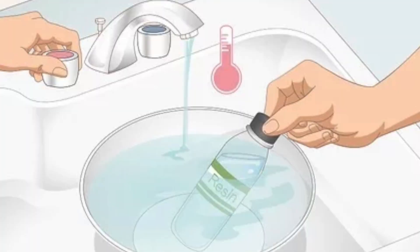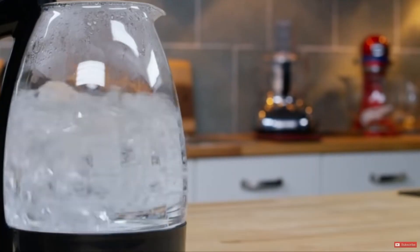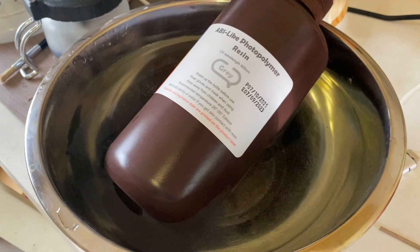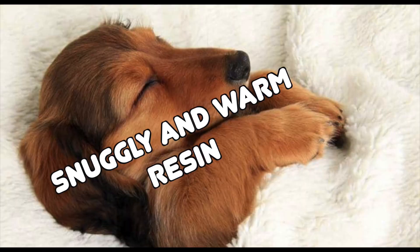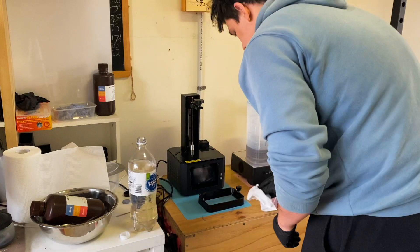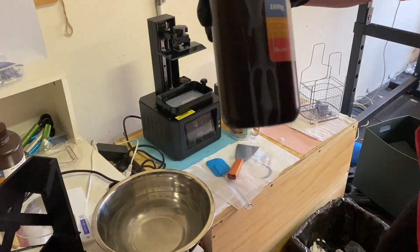Secondly, which I think is one of the best solutions, is putting your resin bottle in a warm water bath. I recommend not using boiling water straight from the kettle — just get hot water from the tap and leave the bottle in there for about 10 minutes. This allows the resin to warm up, and once the printing process is underway the resin continues to maintain that temperature as the curing reaction from the UV light produces heat.